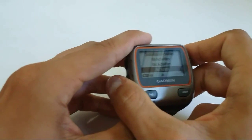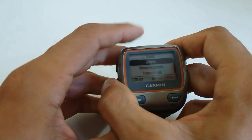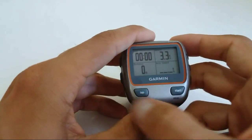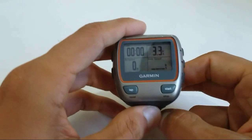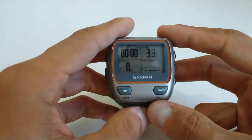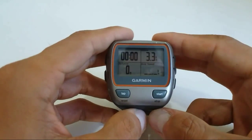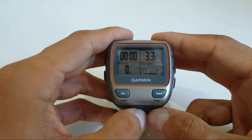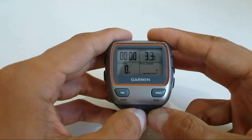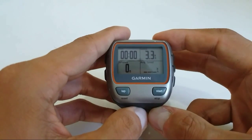That will be it. I recommend Every Second recording — it's definitely much more accurate and it will make sure there won't be any missing points, or that points won't be moved, as sometimes happens when you're using Smart Recording without being aware of it.